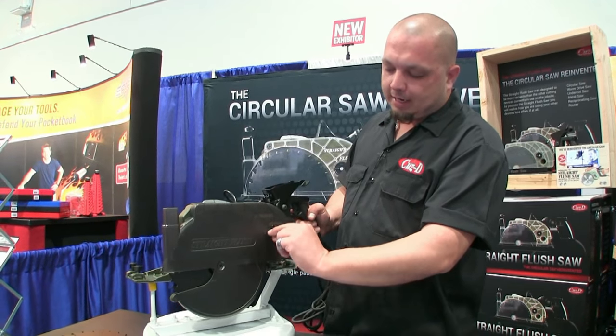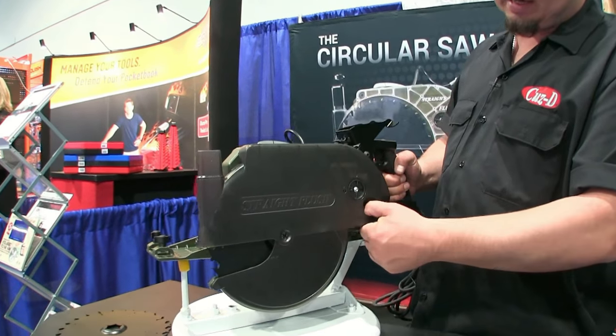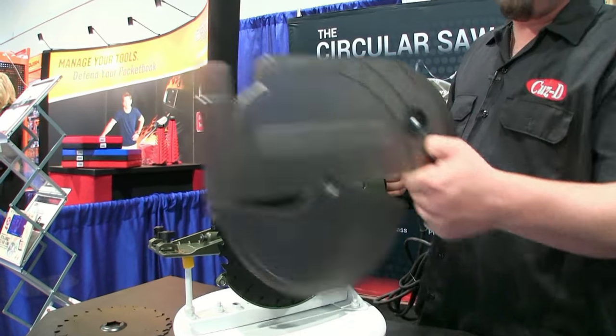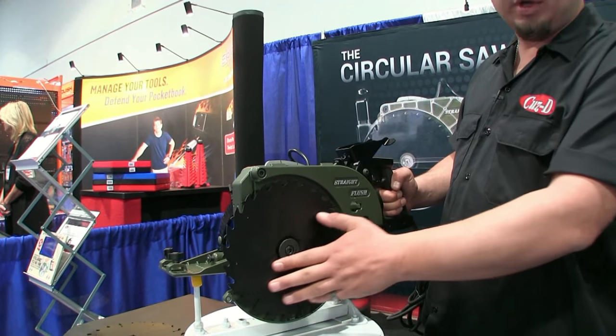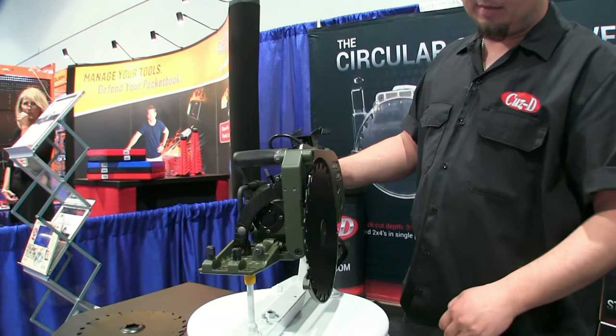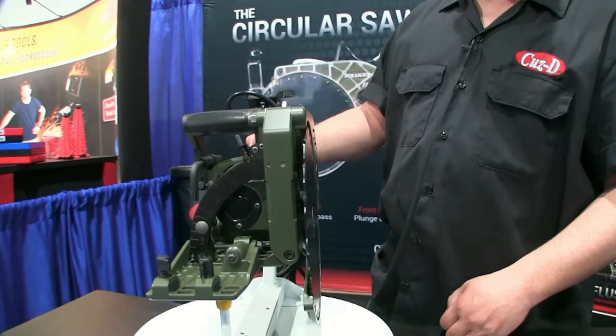With this twist block on the side here, I could turn that counterclockwise, pull this off, and it fully exposes the side of the saw so you can make a flush cut. As you can see, that's flush — you're able to cut right against or underneath any wall.